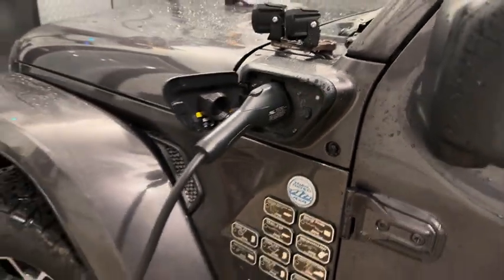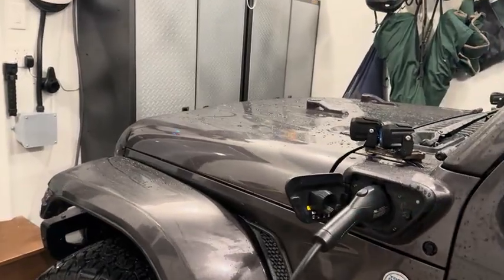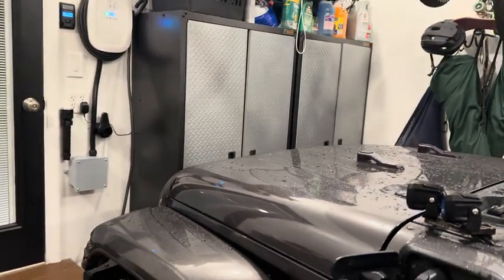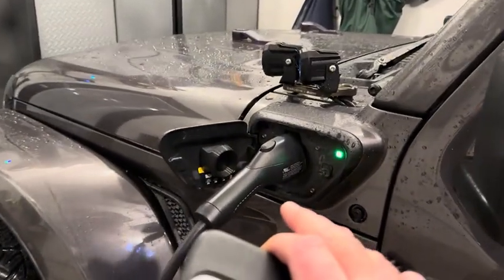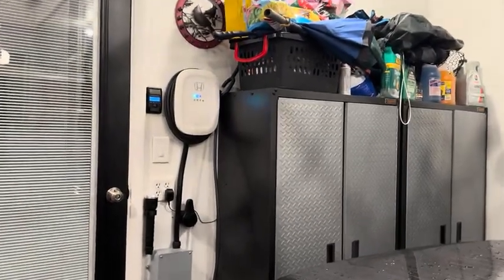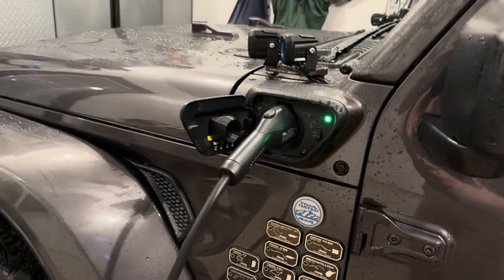Hey 4xe fans, I wanted to demonstrate something here. There's a common misunderstanding about charging and chargers, and how charging works. One concern a lot of people have is that if you use a charger that's not a Jeep charger — something other than a Jeep charger — you might push too much current into the vehicle. That's not how charging works.